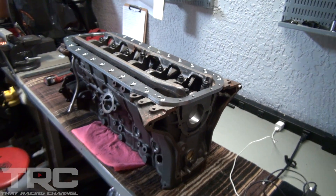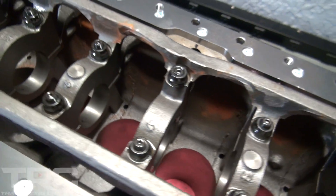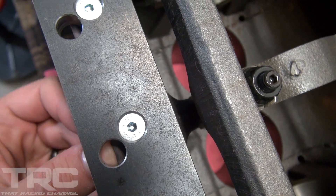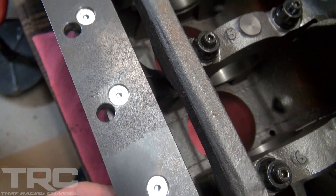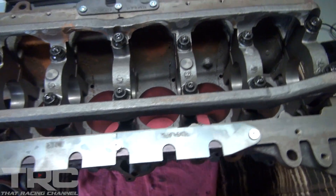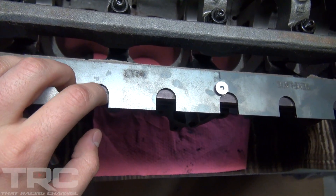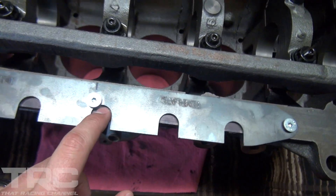We've got the RB30 block here doing a little pre-test fitment of the RB30 all-wheel drive adapter kit from Spool Imports. You can see here where the block needs to be machined to give room for the bolts that are going to bolt up the oil pan. These are the templates that Spool Imports provided with the all-wheel drive adapter kits — this shows where Mozworks is going to machine for proper fitment.